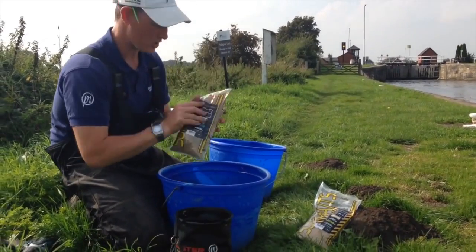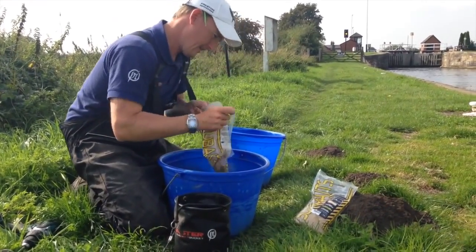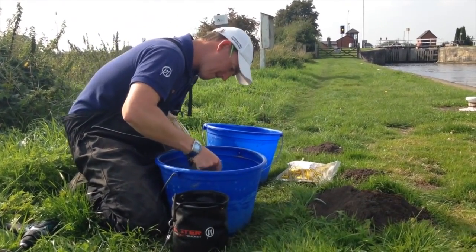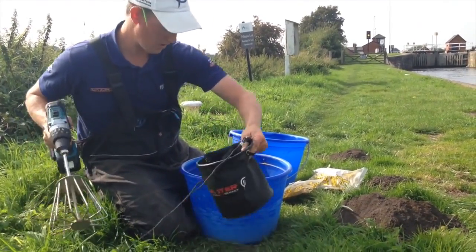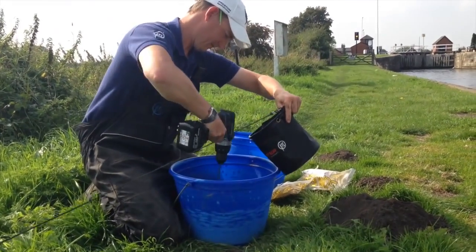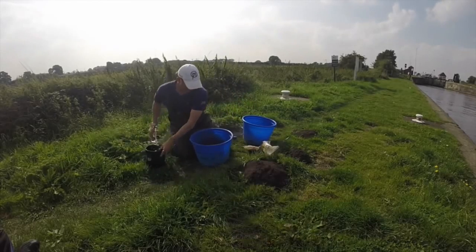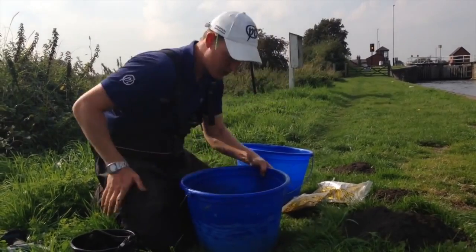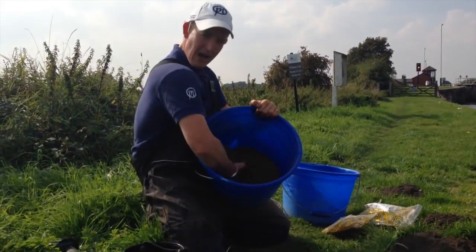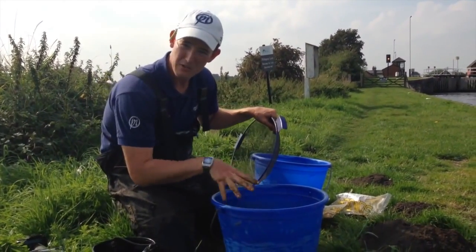So what I'm going to do is take my bag of Supercrumb River, get that in there. I'm going to take about a third of a bag of Supercrumb Bream. I've got some water here. With my drill, give it a quick blitz. So what I've done is I've put plenty of water in there, because I want all the bready particles and hempy-type particles to soak up the water. You can see I've got a relatively dark, quite bready mix. I'm going to leave that now to soak in some water.